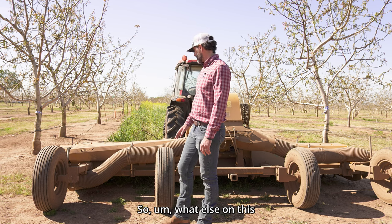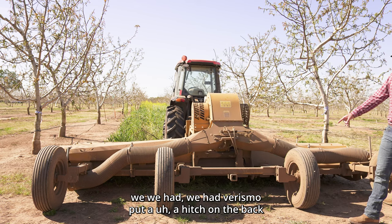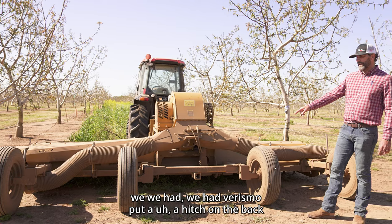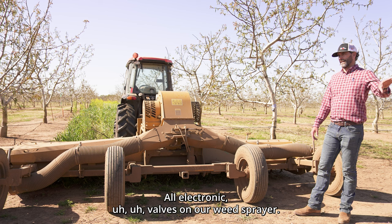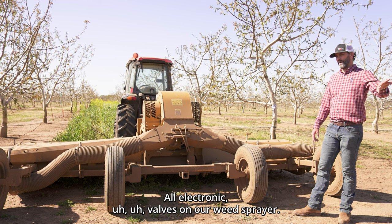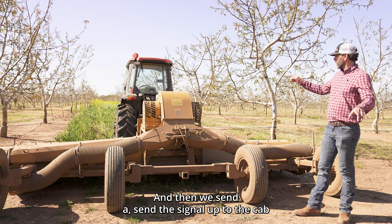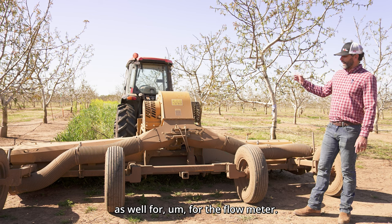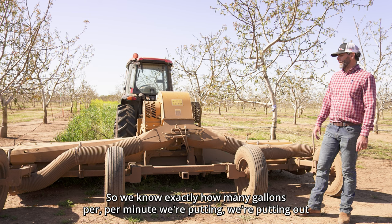We had Verismo put a hitch on the back so we're able to pull our weed sprayer at the same time. All electronic valves on the weed sprayer, and we send a signal up to the cab for the flow meter so we know exactly how many gallons per minute we're putting out.